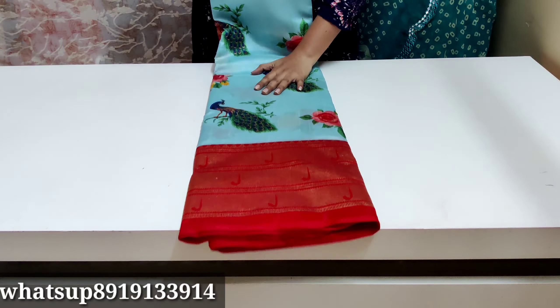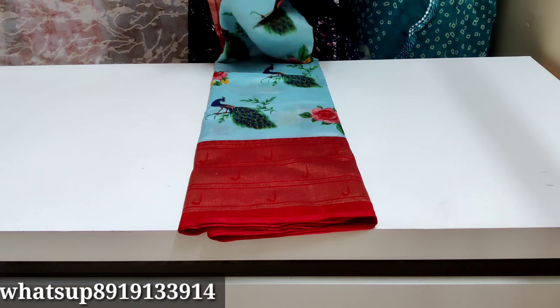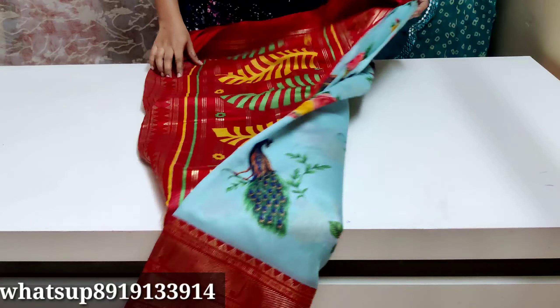If you want to like this video, please like this video. I will show you the colors and combinations in this video.